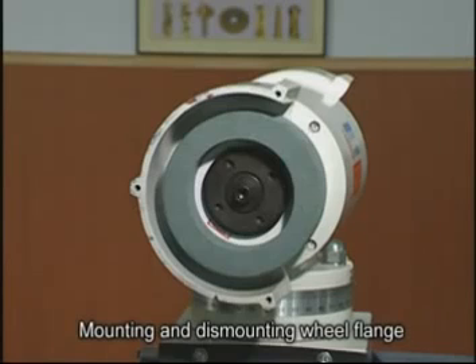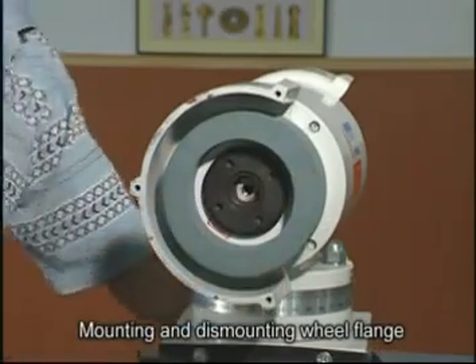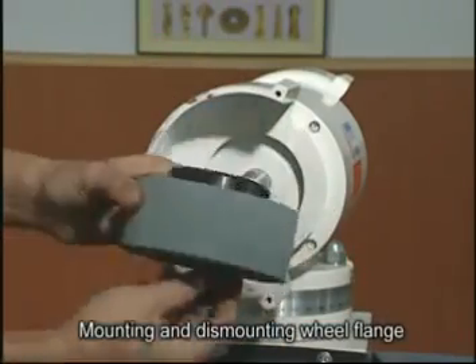There are two ways for mounting and dismounting the wheel flange. With the first way, you just loosen off the Allen flange bolt counterclockwise and screw another bolt in clockwise to press the wheel off.